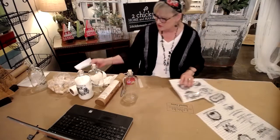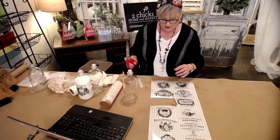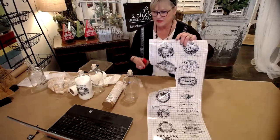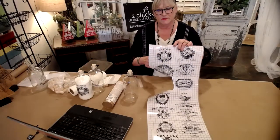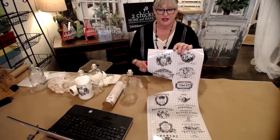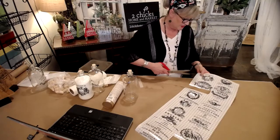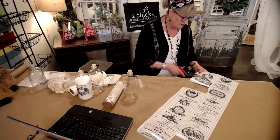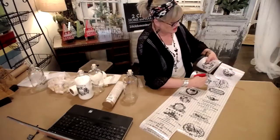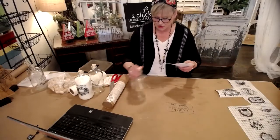If you haven't worked with IOD transfers before, they're sticky on the back. The grid on the top will go away, but it gives you a way to keep things level and line things up, so it's really nice to have that. You're going to pick which one you'd like, pick your jar, pick which one you like. Let's do this top one right here. I'm going to cut it out. You want to keep the backing on it just to keep it clean — no dust, no fingerprints — and get your jar.